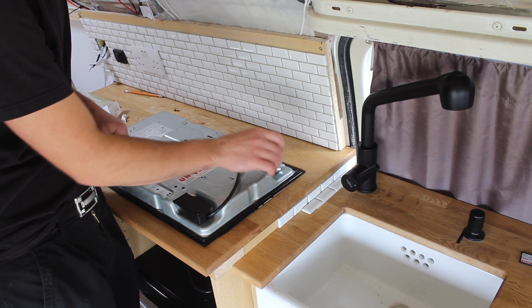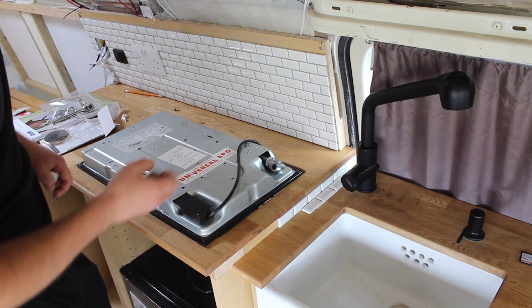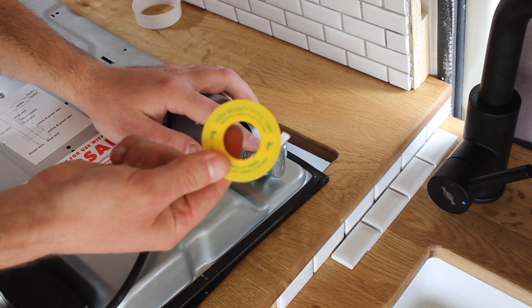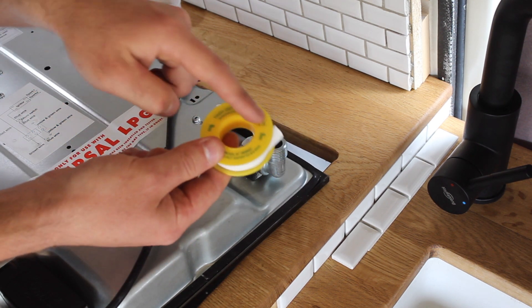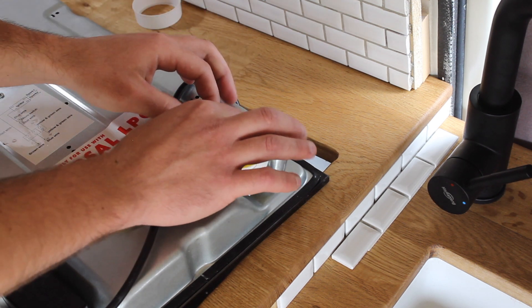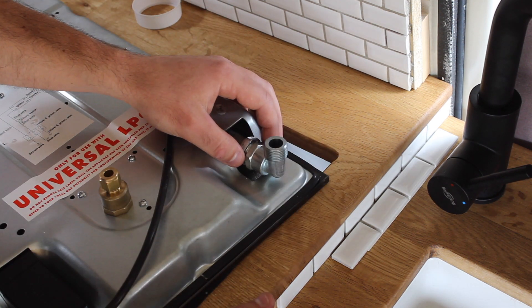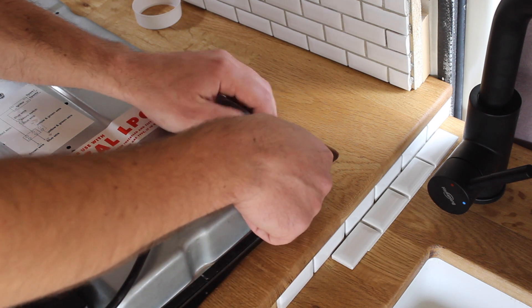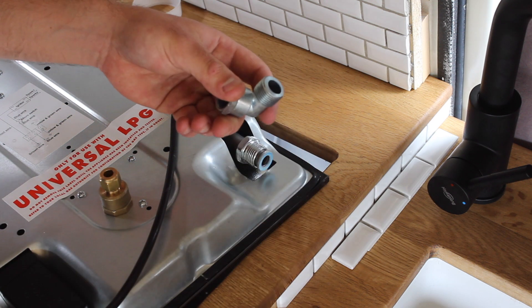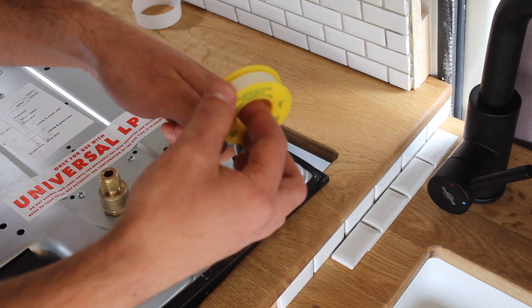I'm going to be using a combination of threaded connections and compression connections. For gas threaded connections like this you have to use PTFE which is suitable for gas — it usually comes in a yellow roll. I'm going to put some PTFE on this fitting here. It might be easier to take it off to wrap the PTFE on, so let's do that.